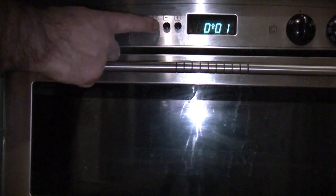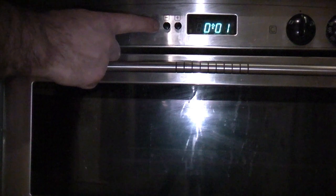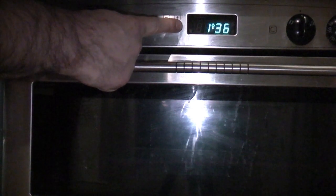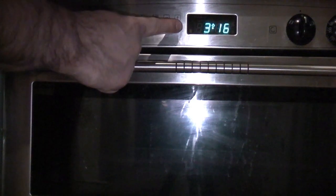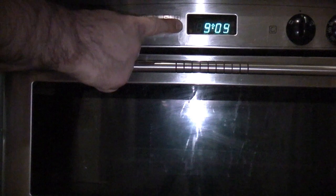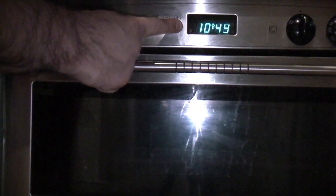That is the job completed. We now just need to switch the electric back on. Before we can use the oven we need to set the time — simply press that button and set the correct time on the clock. This can actually solve a lot of problems: sometimes if there's a power cut your oven will stop working because the clock needs to be set before you can use the oven.